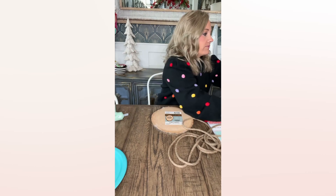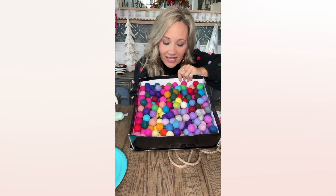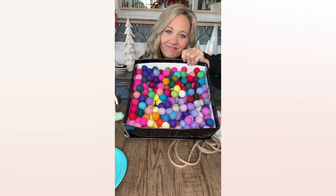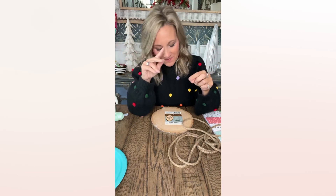Oh, and another thing we're going to use — y'all, think I have enough of these felt balls? Is this not just beautiful? Does this just not make you want to stare and smile? It's just colorful goodness. So we're going to use those too.